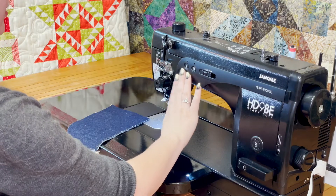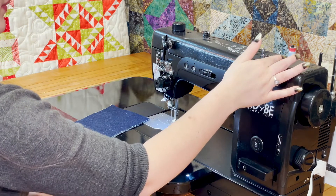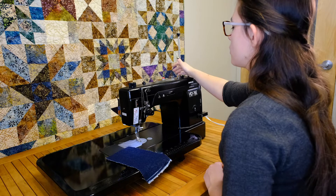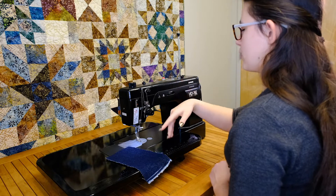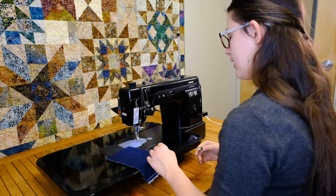It has needle up/down, which is nice, and an independent bobbin winder. There are actually two spool stands, so there's no need for an auxiliary one anymore. You can keep your machine threaded and then put another one on to wind your bobbin independently, without having to un-thread and re-thread.